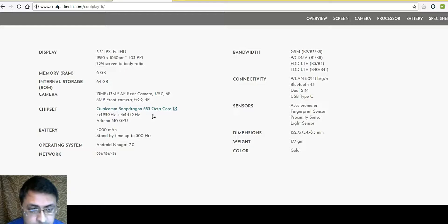The phone runs on a Qualcomm Snapdragon 653 octa-core processor. It supports 2G, 3G, and 4G networks with all bandwidths and connectivity options. Sensors include accelerometer, fingerprint scanner, proximity sensor, and light sensor. Dimensions are 152.7 x 75.4 x 8.5 mm, weight is 177 grams, and it comes in a gold color.